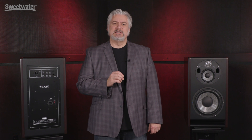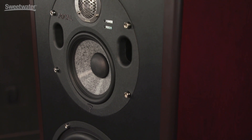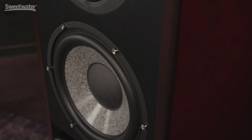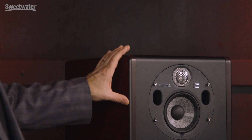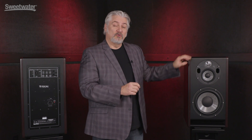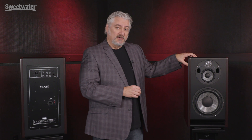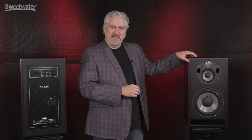Today we're checking out the Trio 11BE, the latest flagship monitor from Focal. These are very versatile monitors because we actually have two completely separate monitors inside one cabinet. We can operate as either a three-way full-range cabinet or as a two-way with more limited frequency response. We can use the Trio 11BE as either a near-field monitor or as a mid-field monitor. We have 550 watts of total power and can reach sound pressure levels of up to 118 dB.